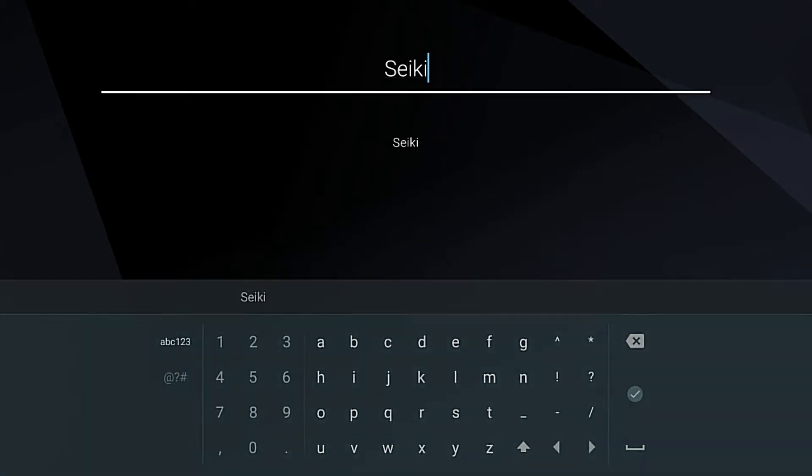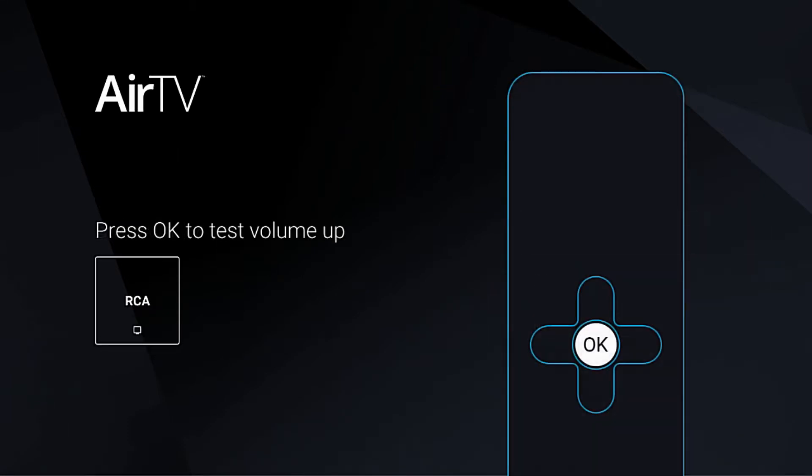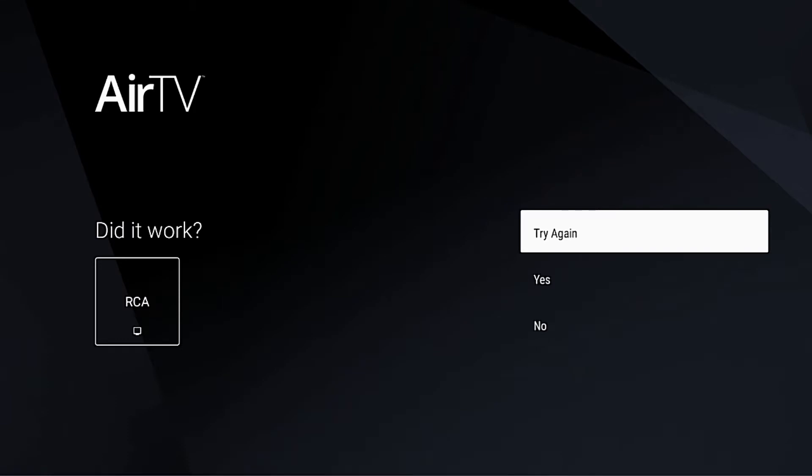FYI, a lot of these cheap brands are made by RCA. So for example, Secchi will work with the RCA code. At this point you're just going to follow the on-screen prompts.